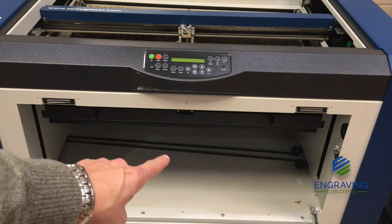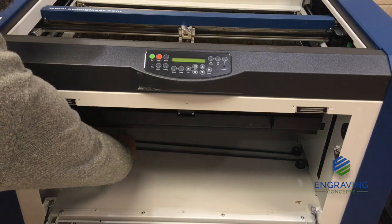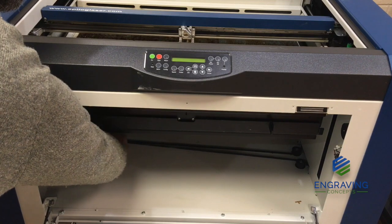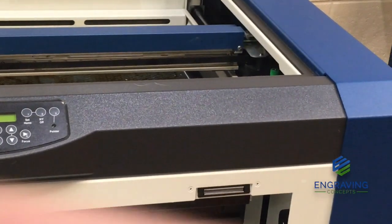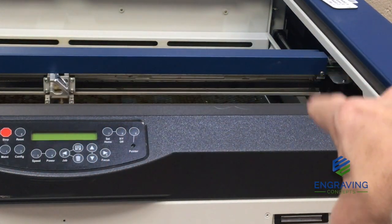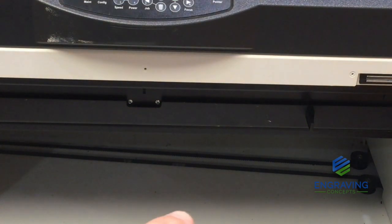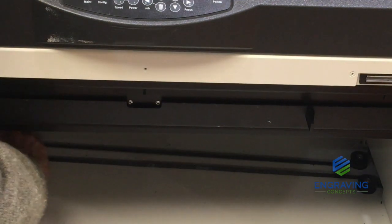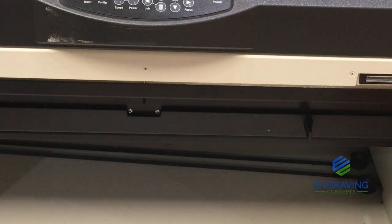There is a belt that runs along the back on the bottom. We are going to take the belt and turn it counter-clockwise — this releases the table. As we turn that belt, it releases the table from the collision up against the plunger and releases the jam on the right side where the ruler is. By manually pulling on this belt counter-clockwise, we are bringing the table down. We continue to bring the table down until we see that it is all clear.